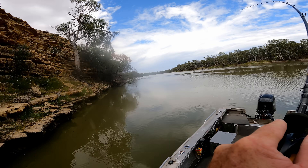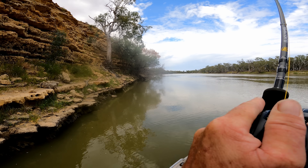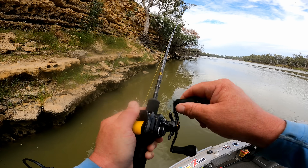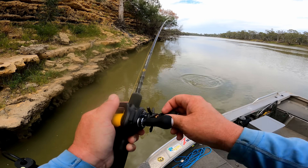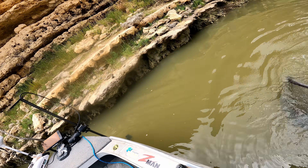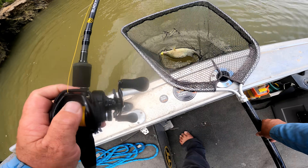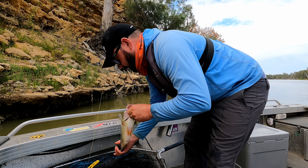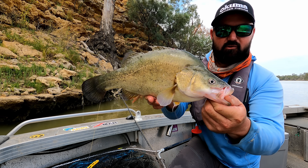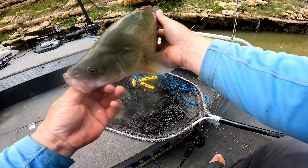Got him! Wow, that was like so far up on the edge. Unbelievable. Cast right on the edge and pretty much instantly it smashed it. That's a really nice one. Beautiful. Check him out — man, you must have been up shallow. Really shallow. Just shows, you can't cast too shallow for these things sometimes along those rocky edges. Pretty much landed, couple of cranks and he was onto it.